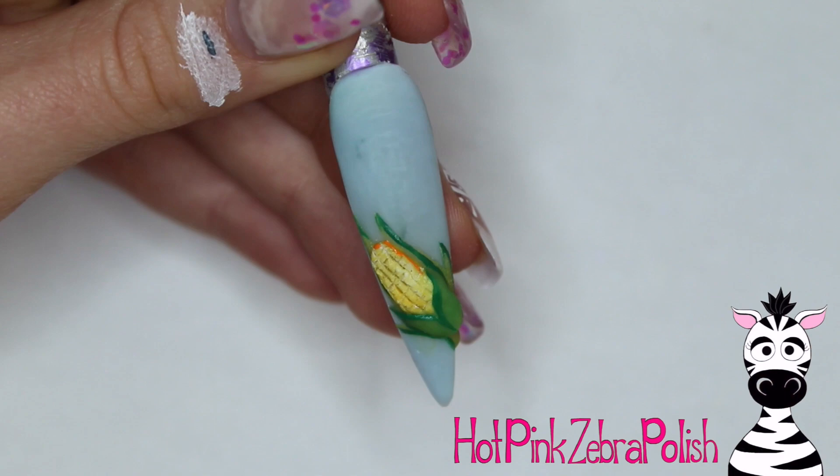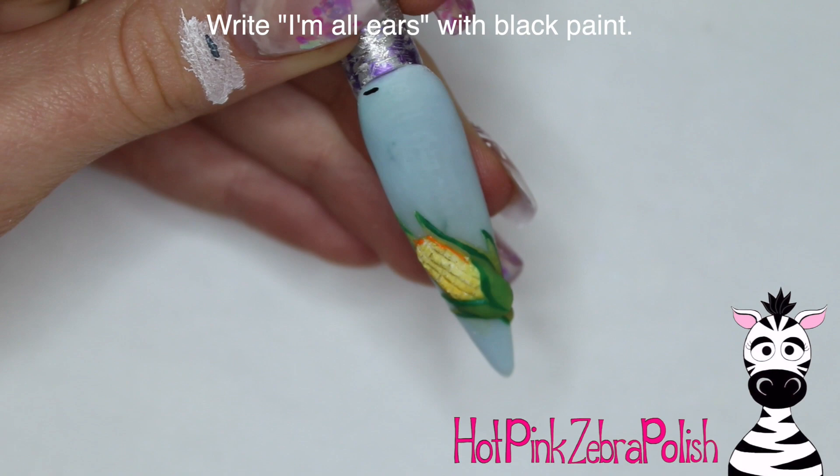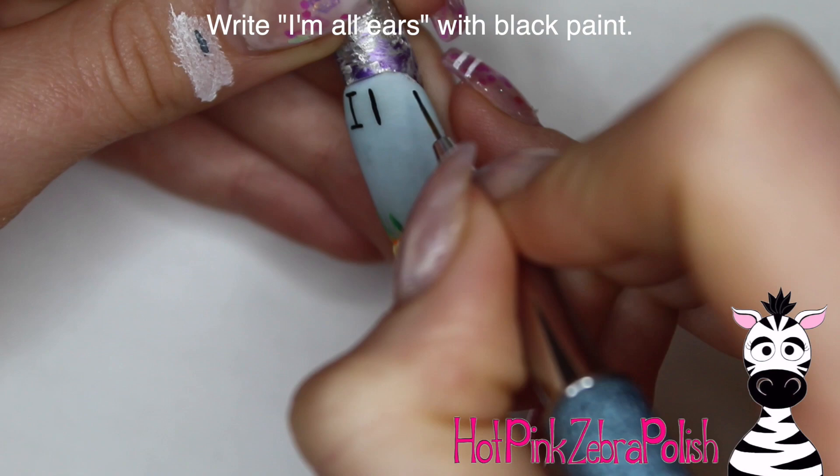Then take orange and outline the corn. Instead of doing black outlines, I went with darker shades of the same color — so for the corn you'd either want to do orange, or a brown color would also work.